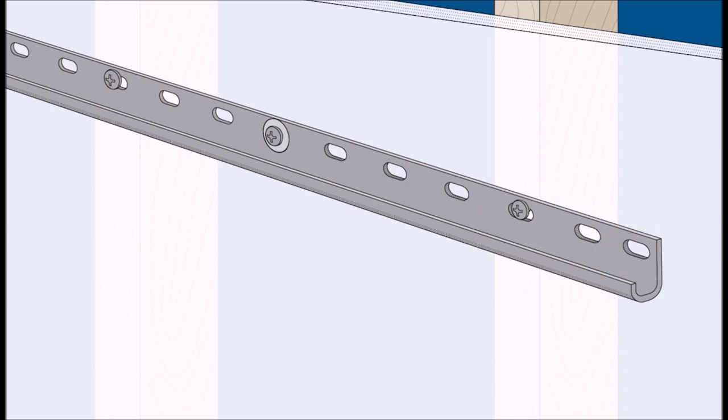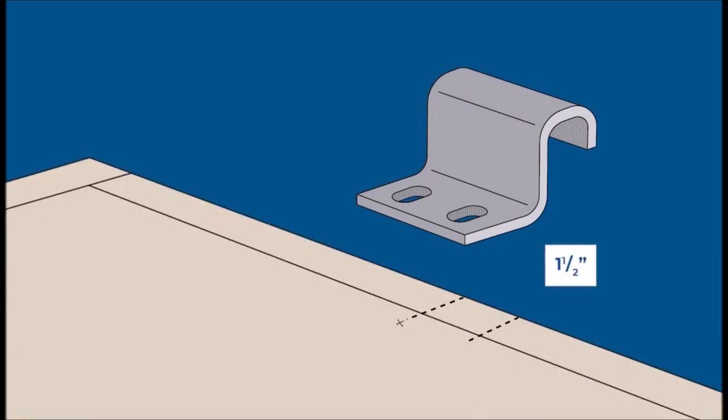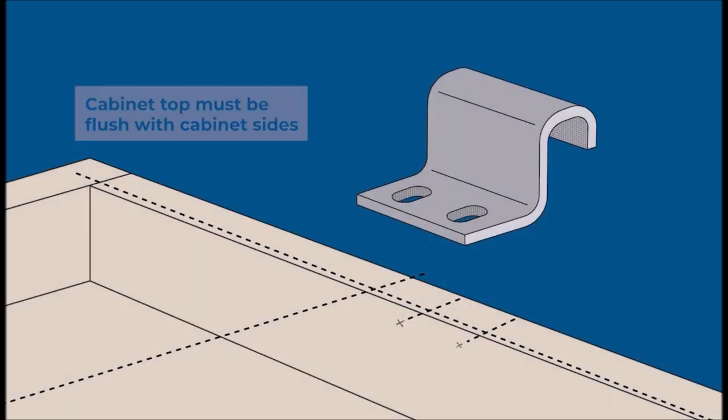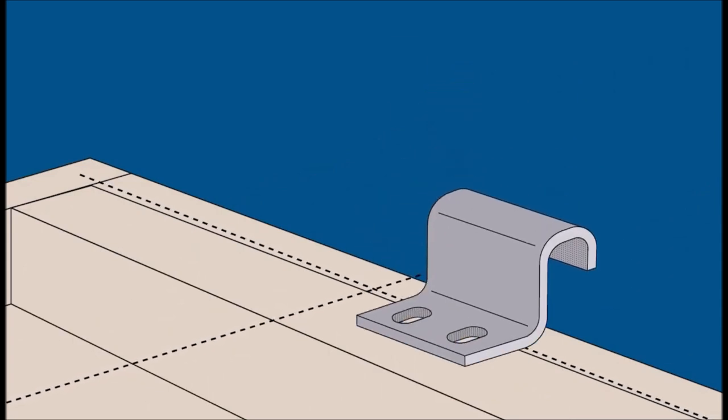Achieve a professional look with cabinets mounted flush to the wall. The eight-foot cabinet installation system ensures a seamless installation, creating a polished and cohesive finish for your cabinetry project. With its convenient and customizable two-foot sections, the system can accommodate up to eight feet of cabinets, providing versatility for projects of varying sizes — whether you're working with small or large cabinets.